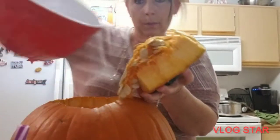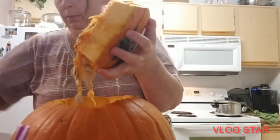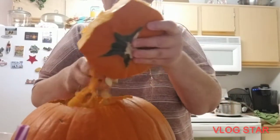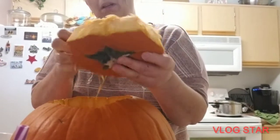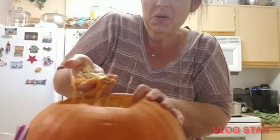I got a bowl. I'm left-handed so I'm gonna keep it there. There's some good pumpkin on there — I'm gonna keep that. There's a lot.